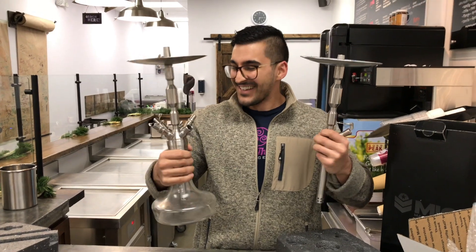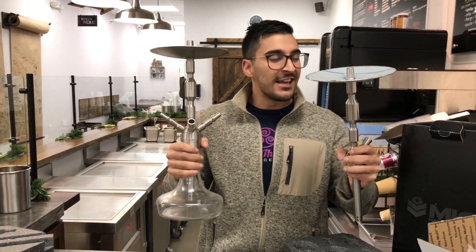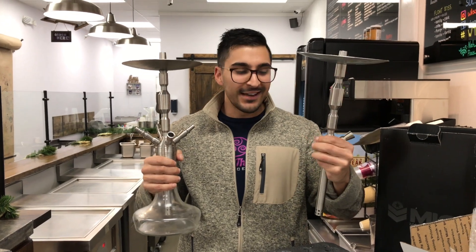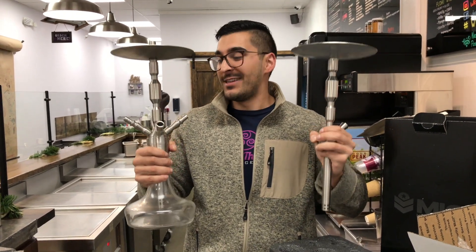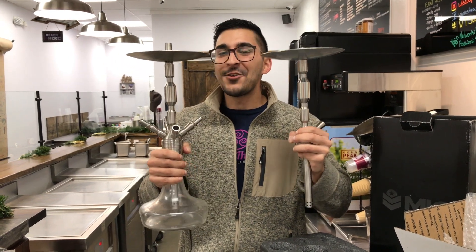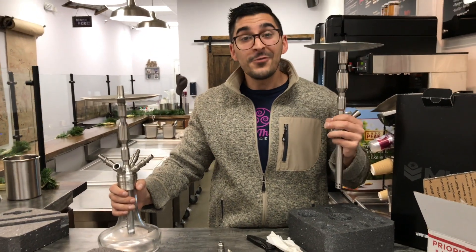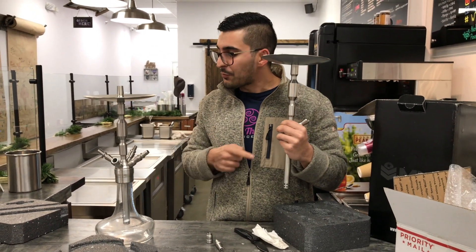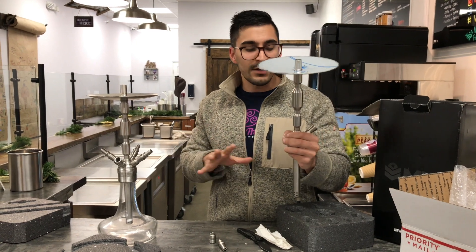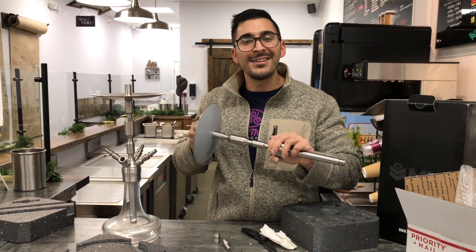I am super excited to get home and test these bad boys out, and of course you guys will see a review. I am very thoroughly impressed so far. By the way, whoever sent this to me — thank you very, very much. I'm glad the transaction went very smoothly. Stay tuned for more videos on these things. This will probably be what I'm smoking exclusively for the next couple days testing it out. Guys, have a wonderful night. Bye!